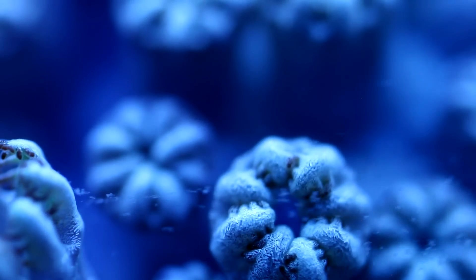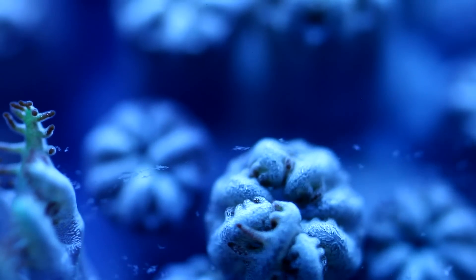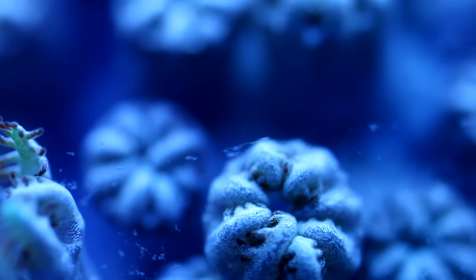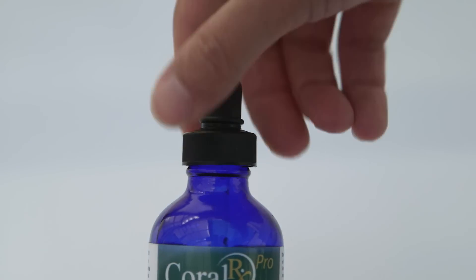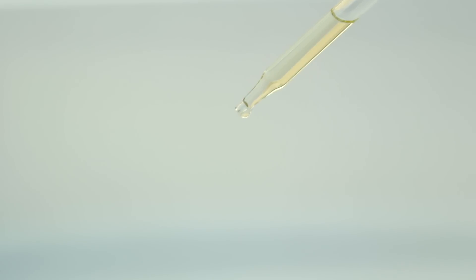Lastly, these corals tend to be very hardy, but if you happen to see some mysterious die-off occur, consider giving it a dip in a pest control solution. There are some crustaceans that eat Posolopora, so it is important to keep a watchful eye on the base of the coral for any signs of recession. The bugs look like big white fleas and will jump off quickly when dipped.